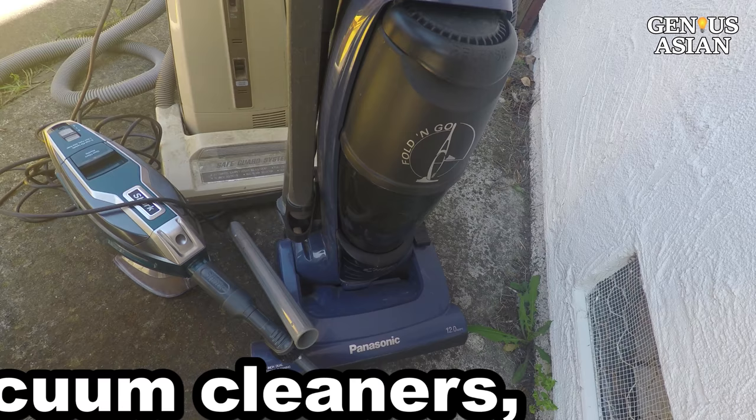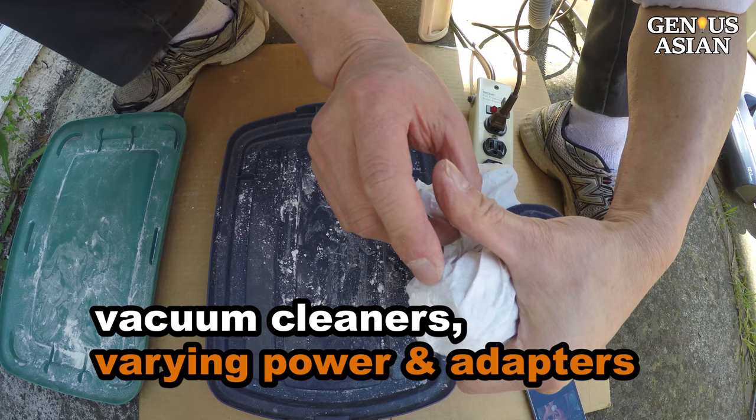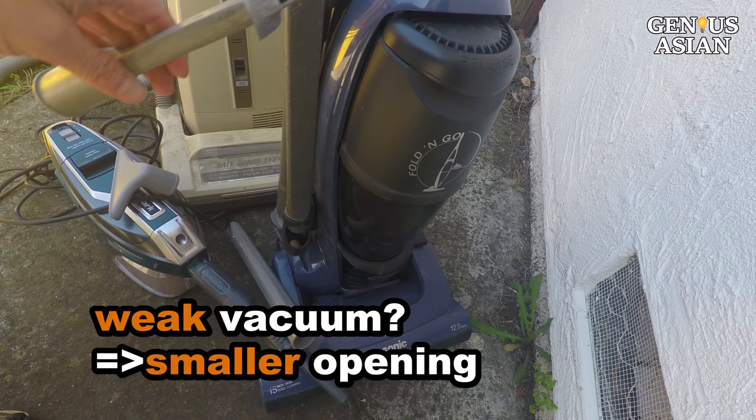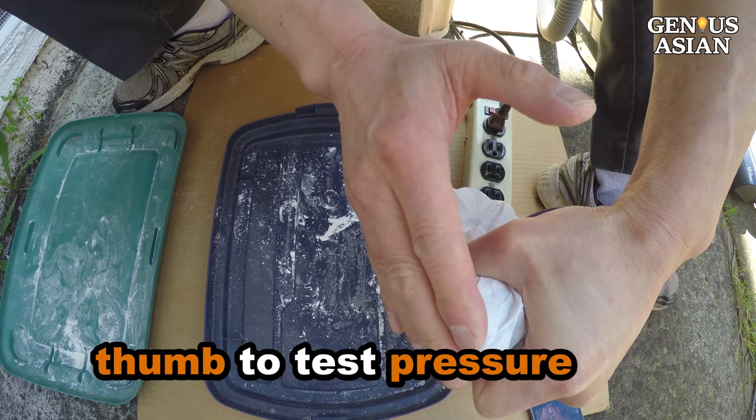Note there are various vacuum cleaners with varying amounts of power and varying sizes and shapes of adapter openings. If you find that your test does not show particles passing through any materials, your vacuum cleaner may be too weak and you need to adjust. You may use tape to block part of the hole or change the adapter. The smaller the opening, the higher the pressure. You can use your thumb to block the opening to test the sucking pressure.